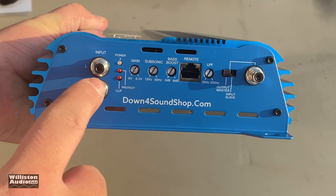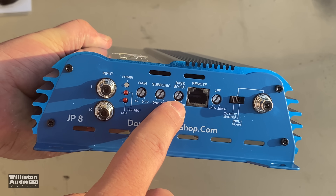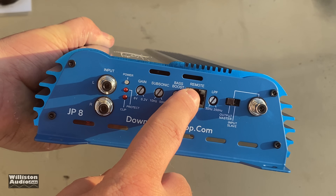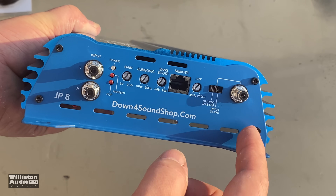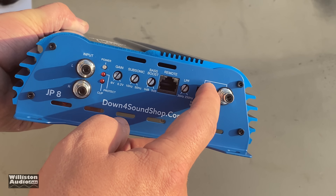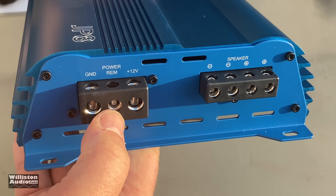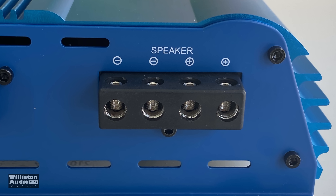This thing is strappable. Tiffany style RCAs, clip, protect, power, metal gain, subsonic, and bass boost. Subsonic is 10 Hz to 50 Hz. Input is 0.2 to 6 volts. Bass boost 0 to 9 dB. There's your remote connection. Low pass filter 35 Hz to 250 Hz. Master or slave mode — if you're hooking up two of these, your second amp goes RCA to the other amp in slave mode. We have 4 gauge for power and ground, remote in the middle looks like 8 gauge, and dual speaker outputs — helpful for a DVC subwoofer or multiple speakers.